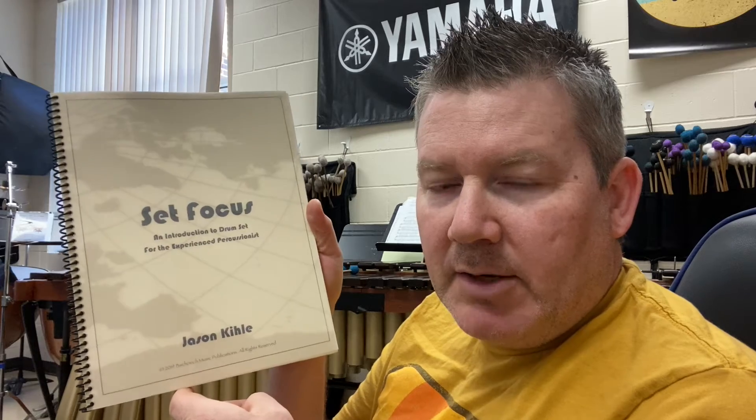It's called Set Focus, and I wrote this for a student, Christian Zavala — hi Christian — in Texas.